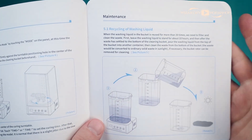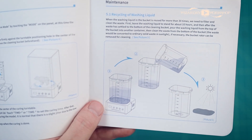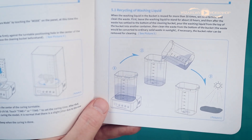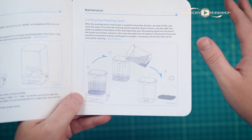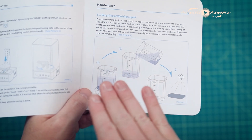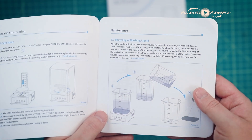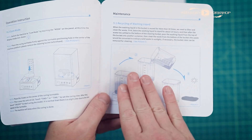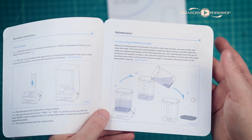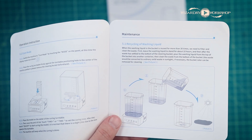If we want to recycle the washing liquid, here's how we do that. Basically, you set the tub with the liquid in it out in the sun, let it sit there for about 10 hours, and it should make the resin separate from the alcohol. Then you can strain the alcohol through a strainer, collect the cured resin, and that's safe to throw in the garbage. What you cannot do is throw liquid resin or alcohol down the drain or in the garbage, because that is a safety hazard — these are chemicals. So if you need to dispose of liquid resin, you're going to have to take it to the appropriate hazardous waste facility near you.